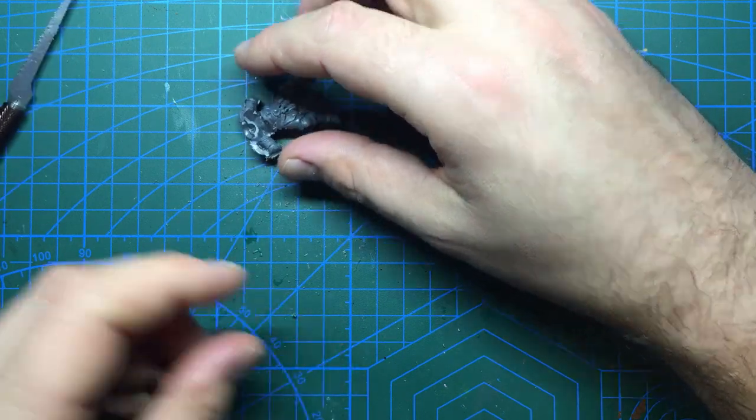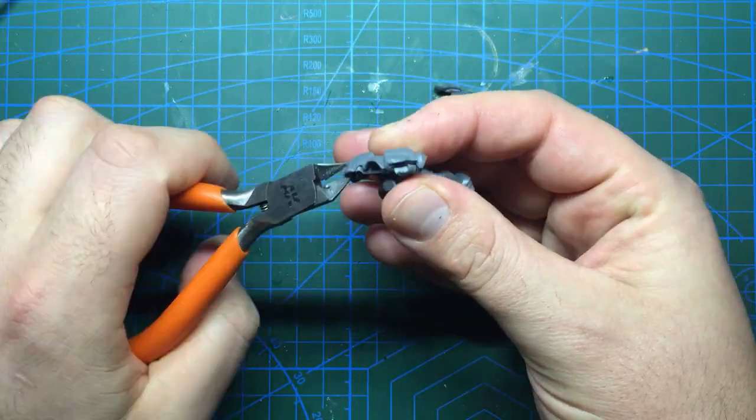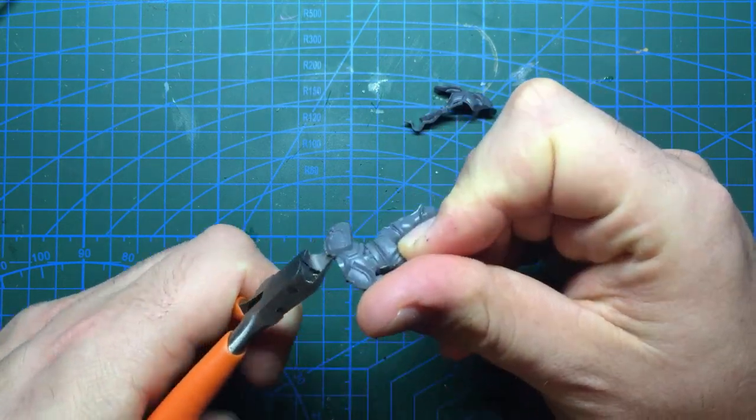Once this had been sawn off it would need cleaning with the knife, but before attaching any of the arms there are a few more adjustments to be done on the rest of the body that would be easier to do without arms in the way.